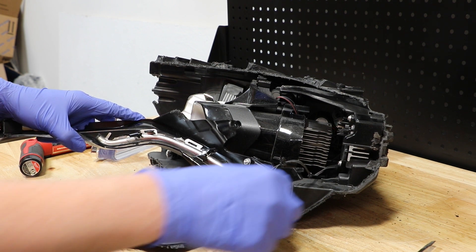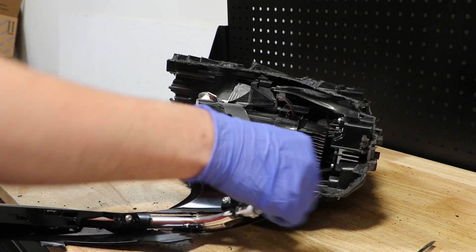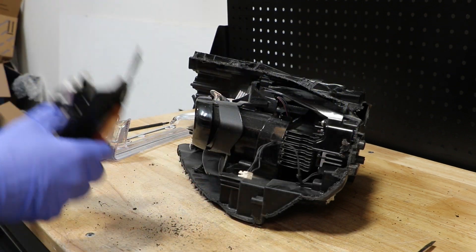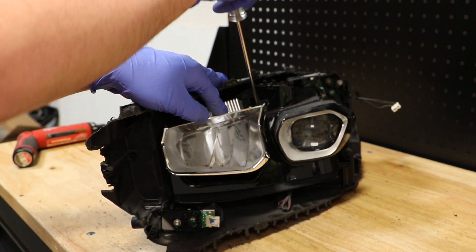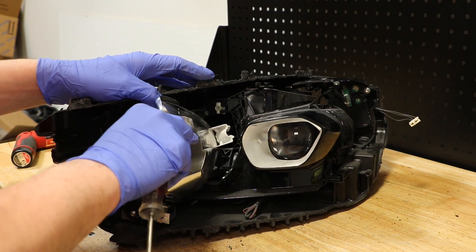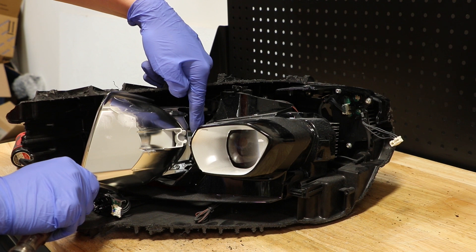There's a wire connector on this corner. The high beam reflector is held in place by two clips. You can use a flat head screwdriver to slide in and release the clips and pull the unit out. There's a small wire clip behind the reflector.